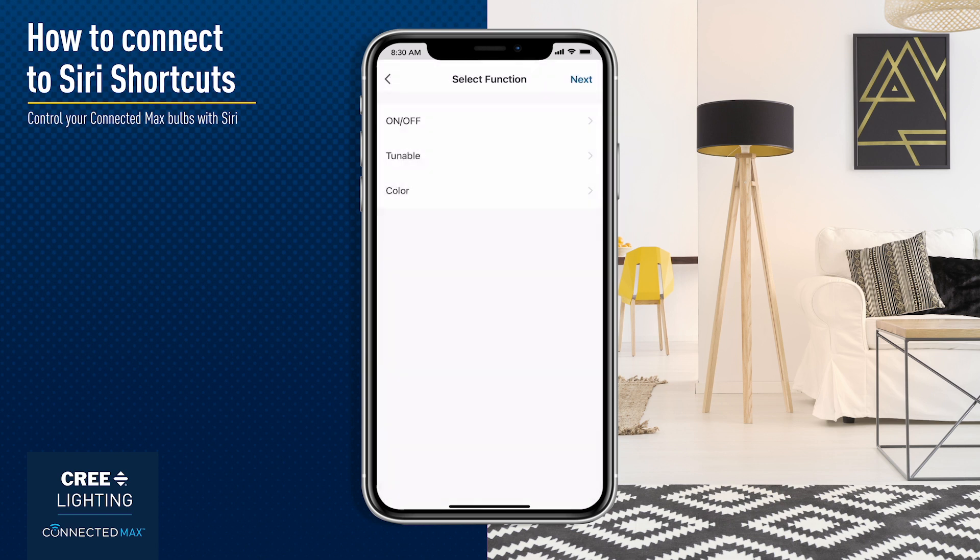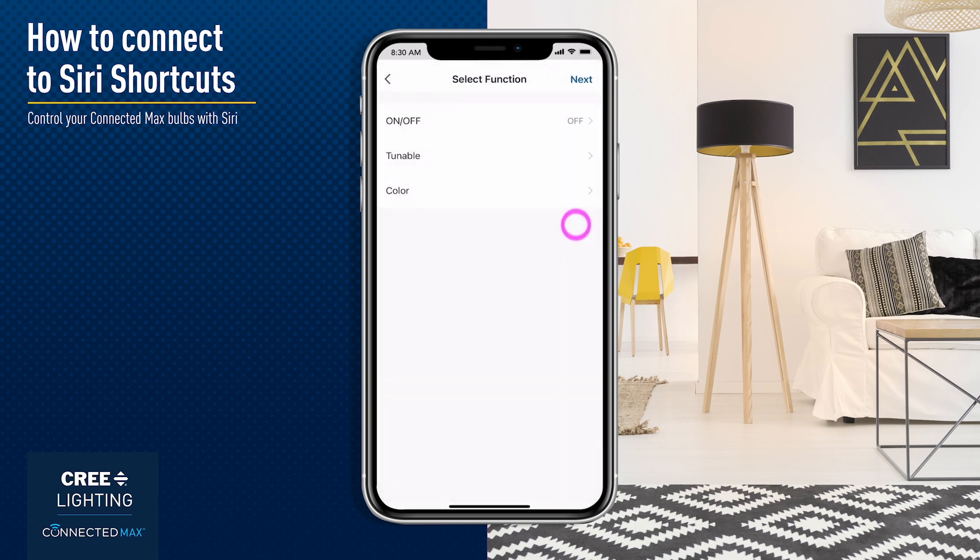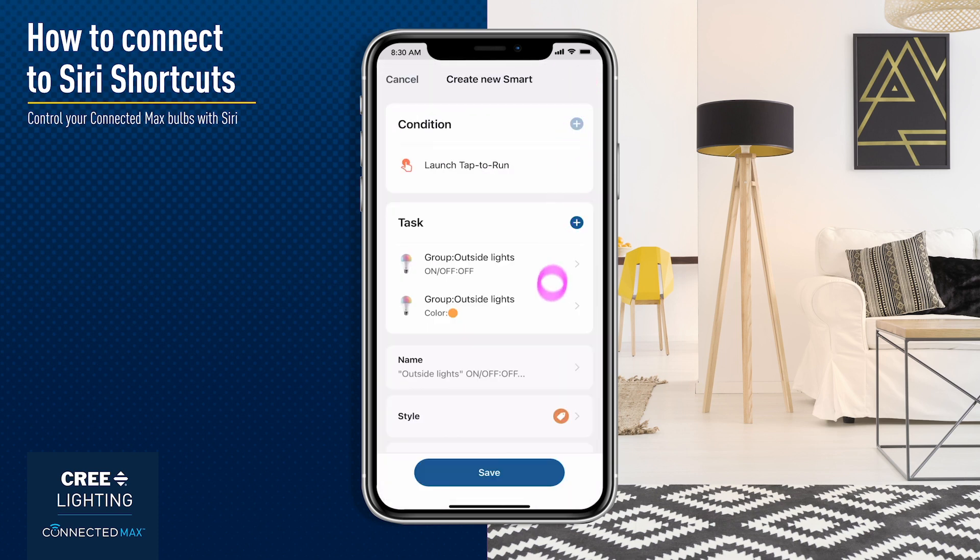For example, you can turn off the outside lights and name the Tap to Run action as "Outside Lights Off." Save when finished.